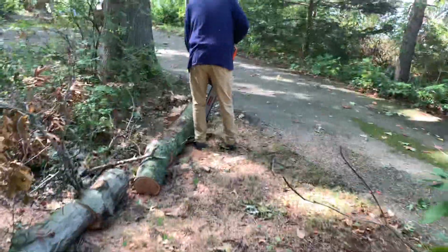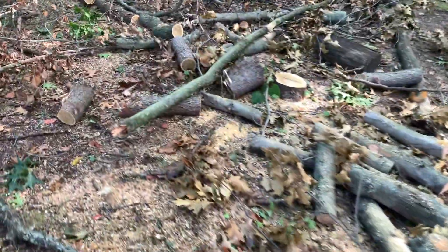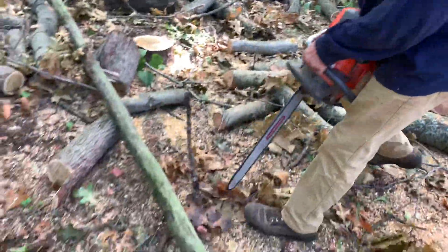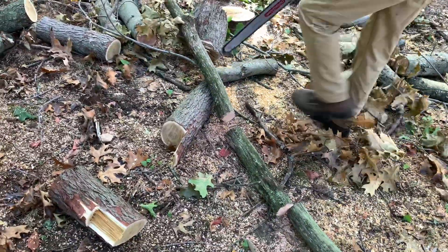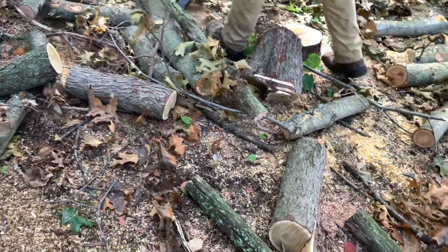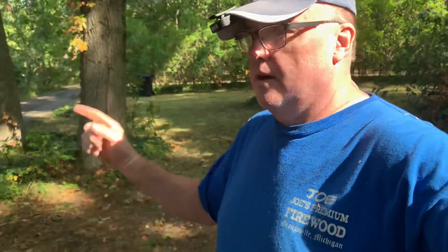Making sure it's cut all the way through. That should be good. Alright, we got her done. Now we just got to stack this. Thank everybody for making it to the end — we're going to do some stacking and get her done. Thanks for watching everybody.